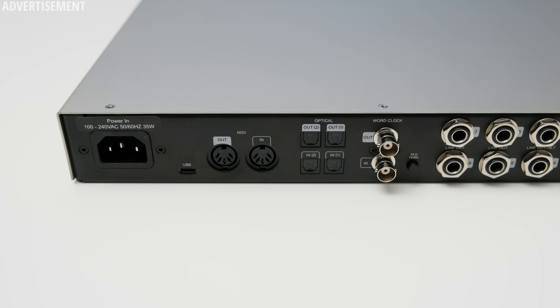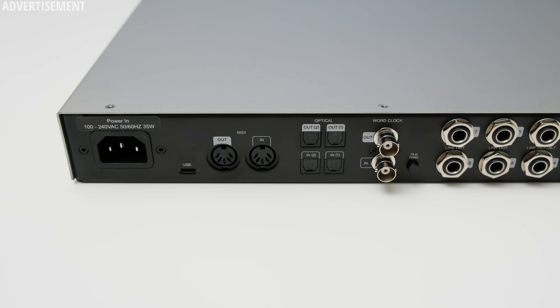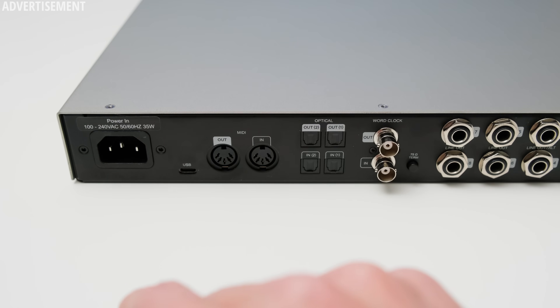The Volt 876 also offers MIDI in and outputs, which is not that common and might be one of the bigger deciding factors. You obviously get a USB-C connection to connect the interface to your PC, and there's also a direct power connection. The power supply sits inside the Volt 876, meaning no power bricks dangling around.